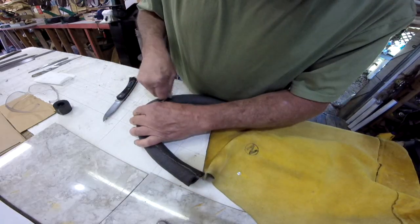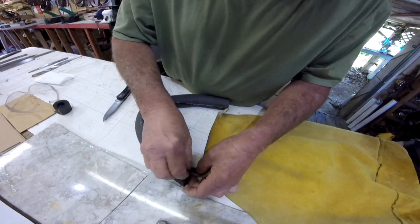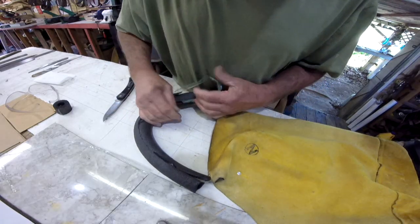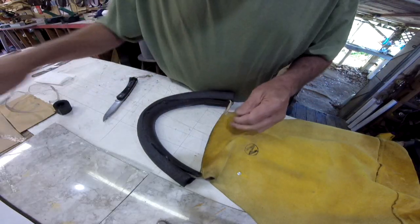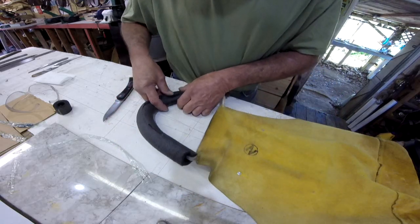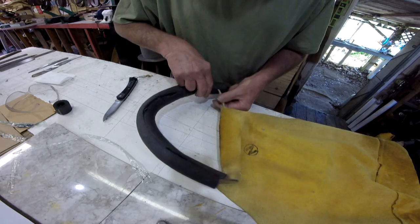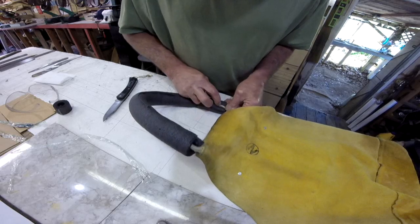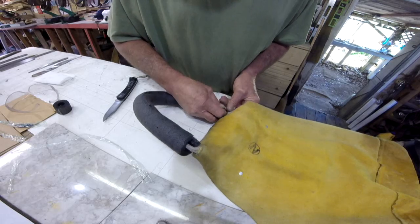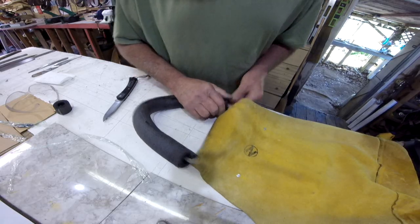We'll go here and pull this plastic off. Pull it off here. What you've got to do is sort of touch it together like that. Let that glue stick together, stick to each other. Oops, missed a spot there. There we go, like that.